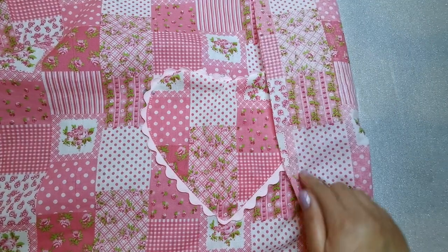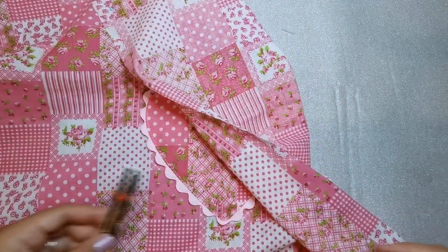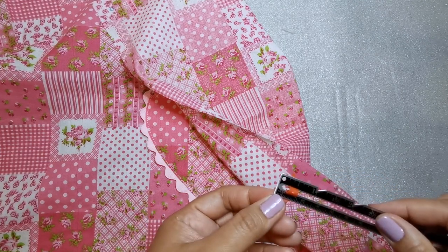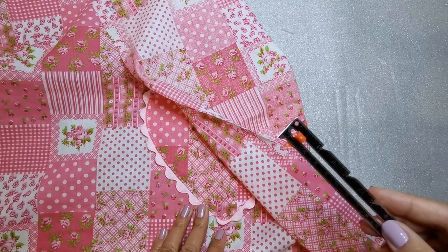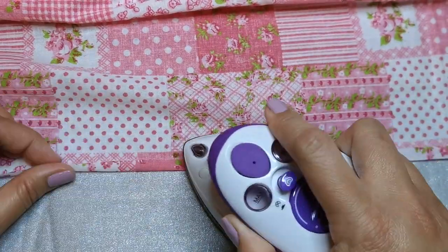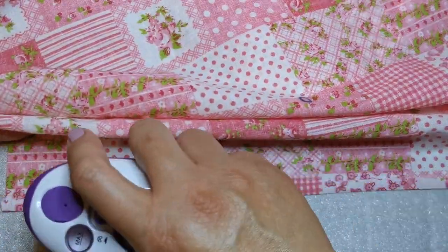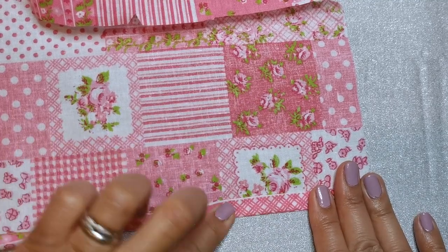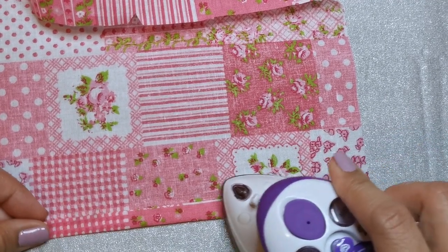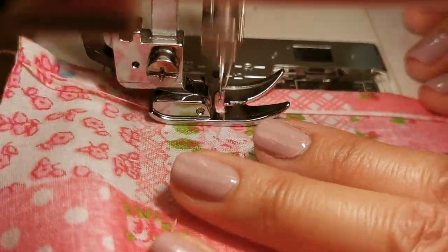To narrow hem the side edges of the apron, press under the amount of hem allowance as indicated on the tissue pattern, which is a quarter of an inch or 6 millimeters. To form the hem, tuck under the raw edge to meet the crease, then press. Stitch hem close to inner pressed edge.